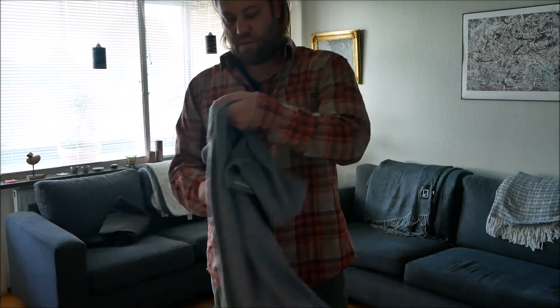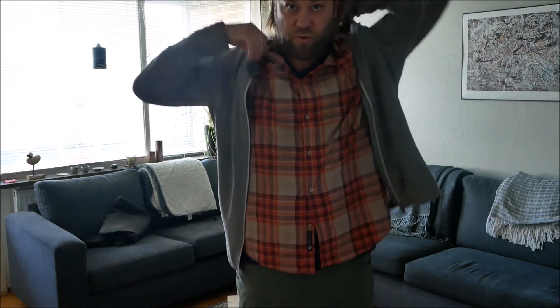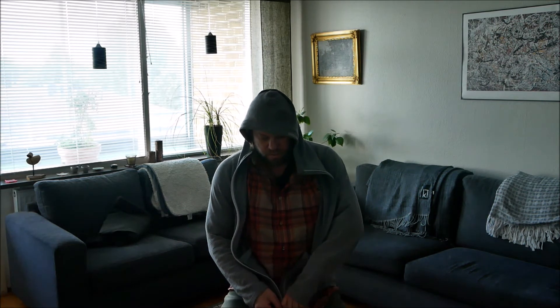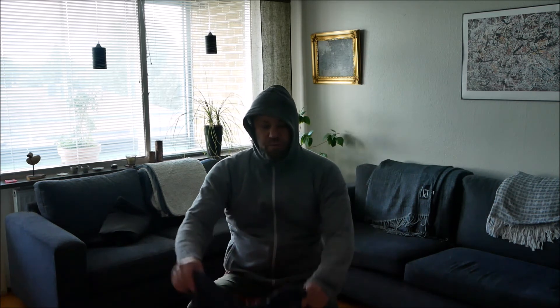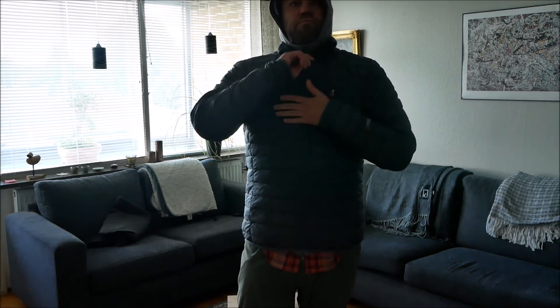Next layer, also in wool. It's a top with a hood, so your head is well protected. When you're going to eat or stay in camp, I usually take something thicker on, like this down sweater.